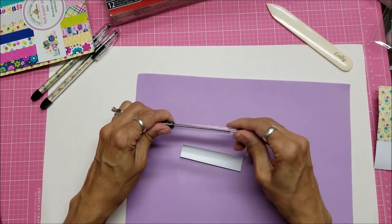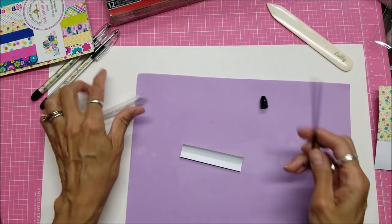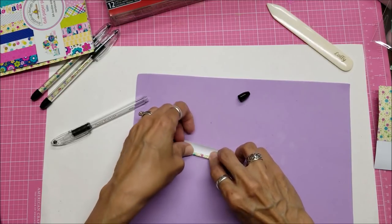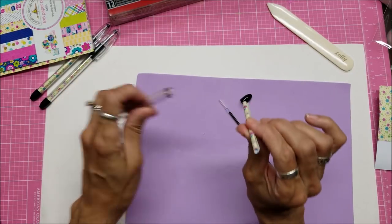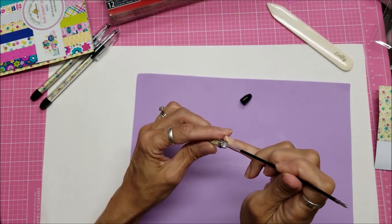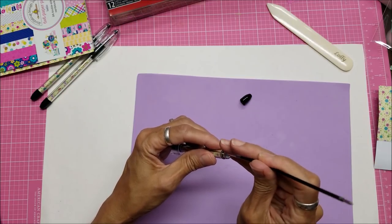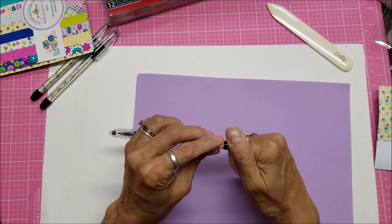Then you want to take off the end — it just unscrews — and pull the ink out. Use the ink cartridge to roll the paper around it. It's really hard to get it started sometimes. You want to roll that as tightly as you can get it. I like to take the ink back out — don't let it expand because right now it's really skinny. Push it down in there and give it a little nudge to go the rest of the way. Then put your ink back in and the cap back on, and it's that simple.